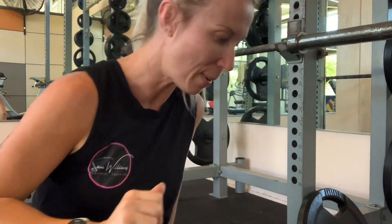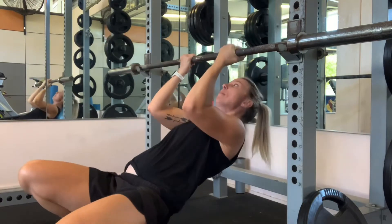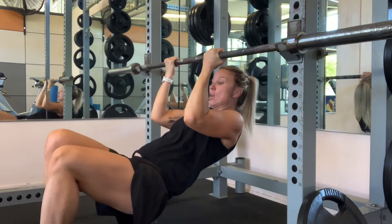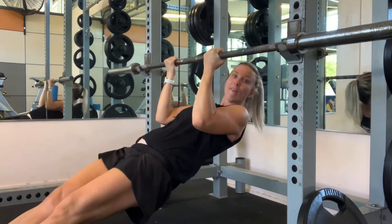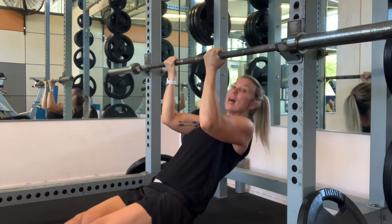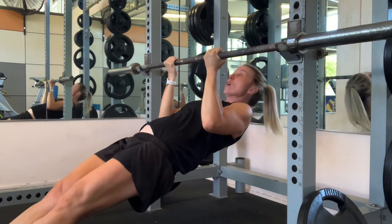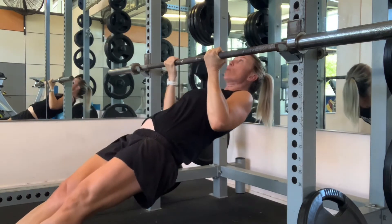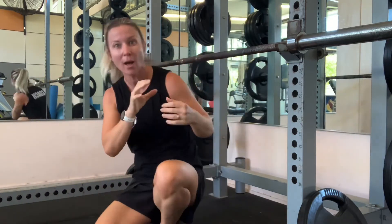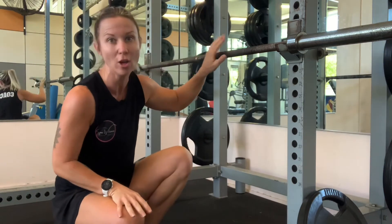I'm just going to move over to the bar here. I want to keep my palms facing me, about shoulder width apart or just outside that. In an ideal world, legs nice and straight — I don't want to let my hips stay down or arch my back. I want to keep a nice strong core and bring my chest to the bar. Breathing in and then breathing out. If I can't get my chest to the bar, once again you need to move your bar or find a higher bar.